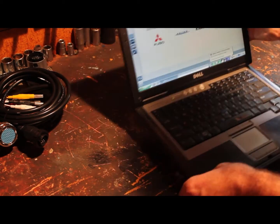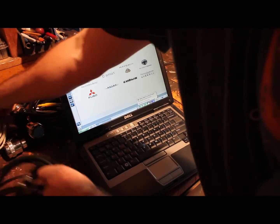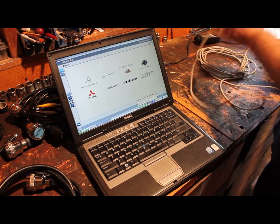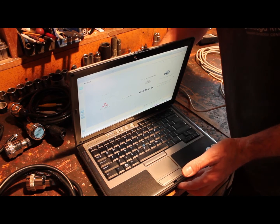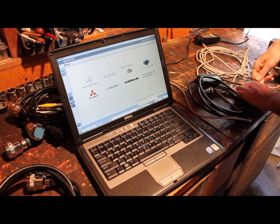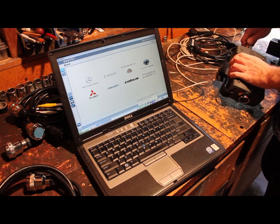First thing you want to hook up — this is the multiplexer. I'm going to use my super long cable here. One end goes in the computer, and it always makes sense to screw them in. It goes on to our RS-232 converter, and this end goes into the multiplexer. I can't do that wrong — it doesn't fit wrong.